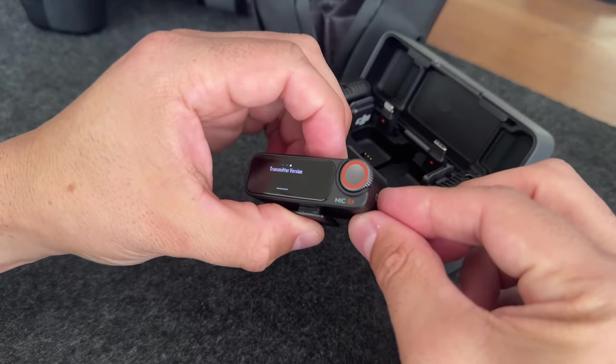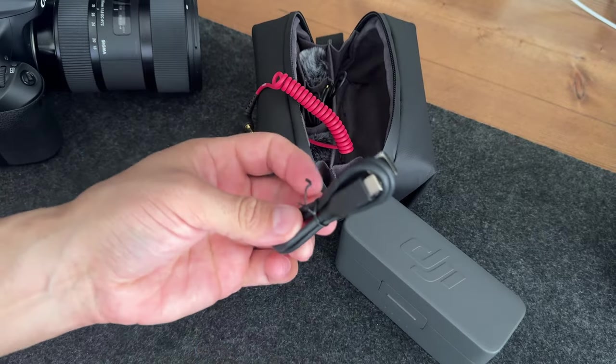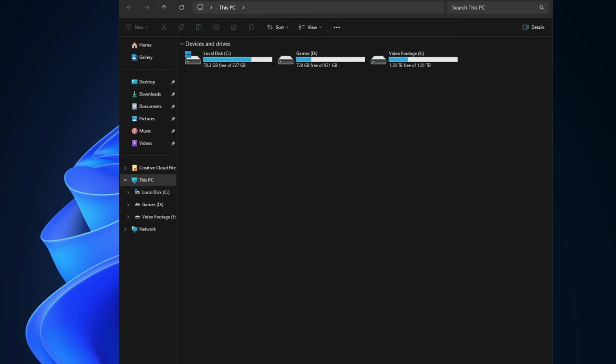For now, go ahead and swipe back to the main screen, and at this point we can turn the receiver off. Next we're going to connect the receiver to the computer, and I would recommend using the included USB-C cable that DJI gives you. Make sure that the receiver is powered off before connecting it to the computer. As you can see, the drive pops up — that's the DJI mic.